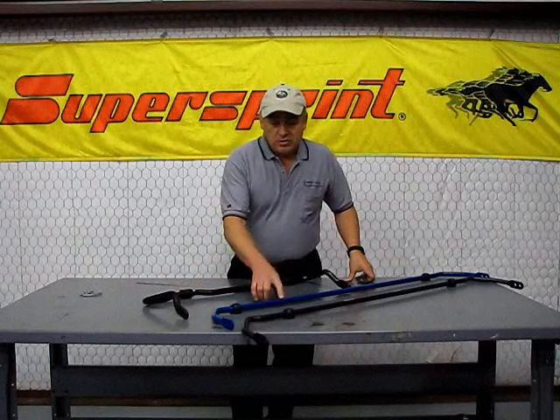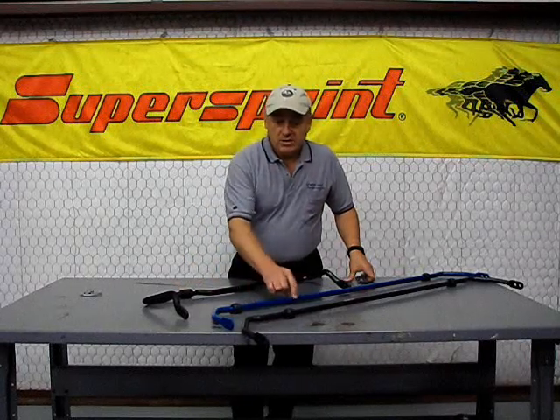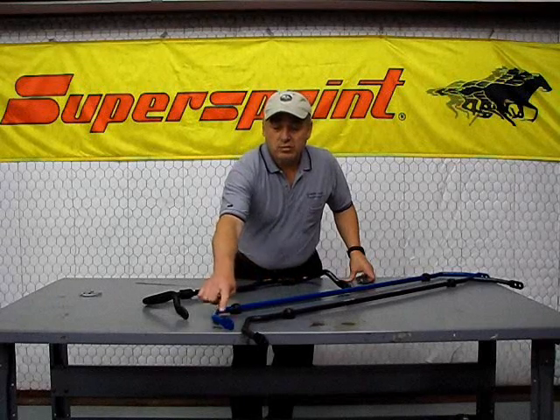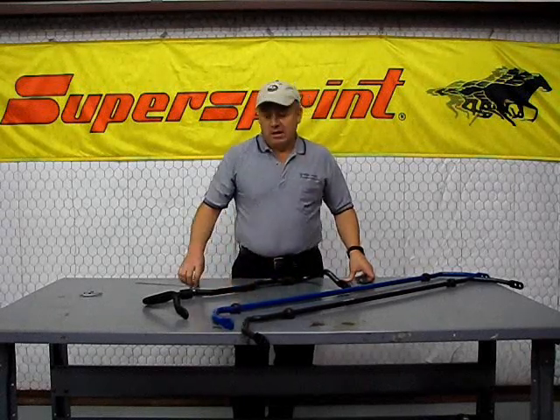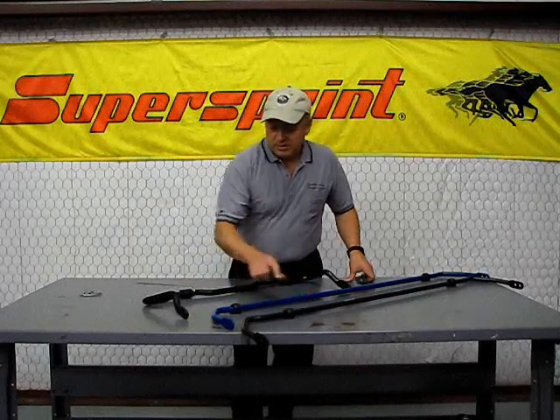What you want to do when you measure a sway bar is always measure in a straight segment. Never measure it on curves or at ends — the material is distorted at those points. We're going to measure it right in the center of each one of these bars.